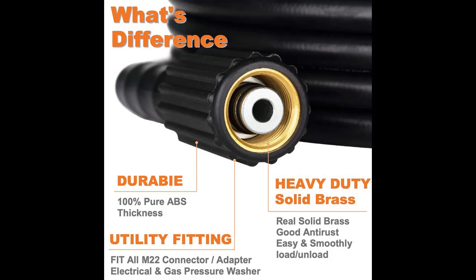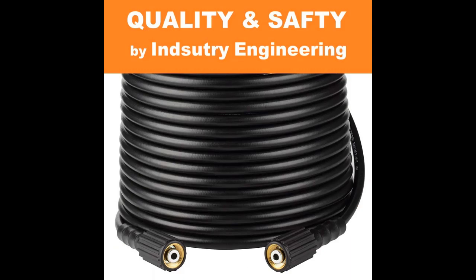Kink resistant. Anti-kink materials and manufacturing processes solved the common kink problem of ordinary hose — won't stay kinked permanently. Easy to use, easy to roll up.